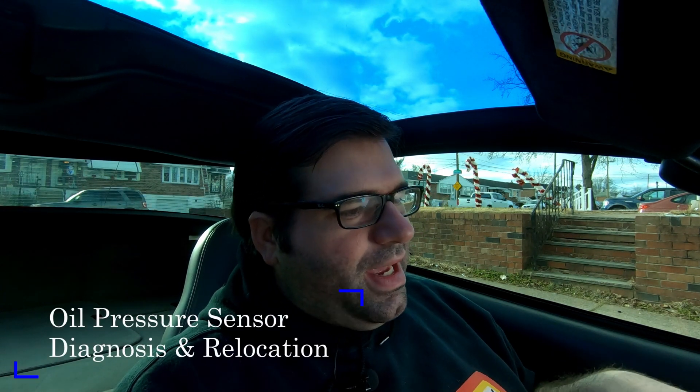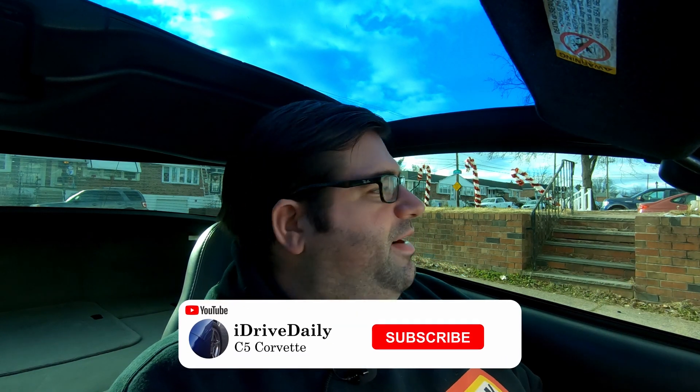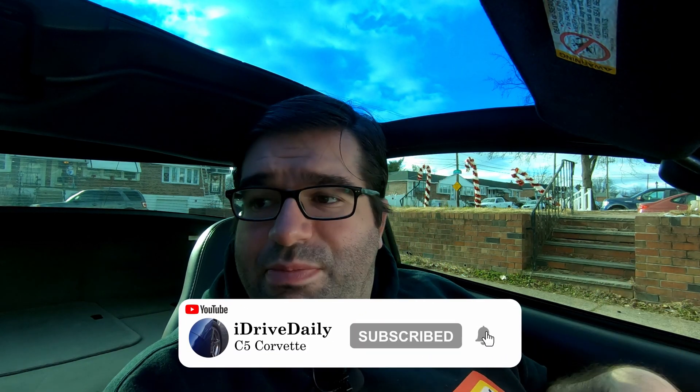Welcome back to I Drive Daily. Let me paint a quick picture for you: it's a really nice day, maybe you're headed to work or going to get groceries, decided to take the long route, or just out for a cruise. Everything's going fine, people are giving you a thumbs up, you're waving to other Corvette owners — and then next thing you know, you look down at your gauges.